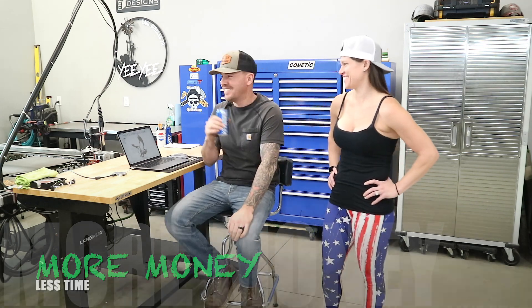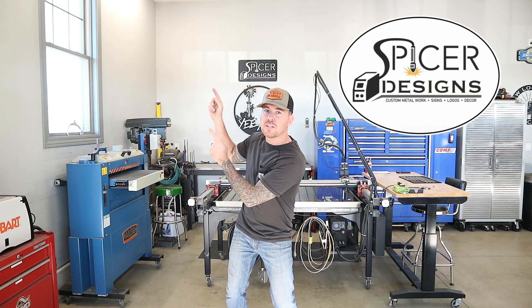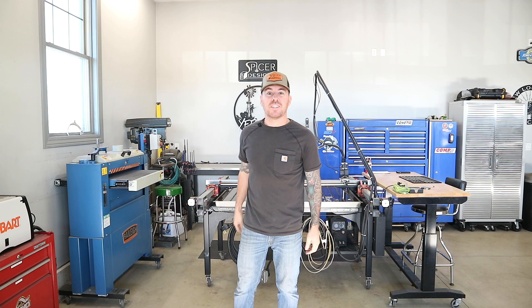I knew I have sensitive armpits. Hey everybody, Kyle here with Spicer Designs. Welcome back to the channel. Pretty fancy editing there.